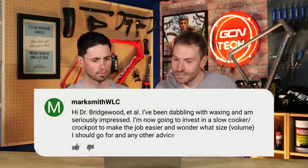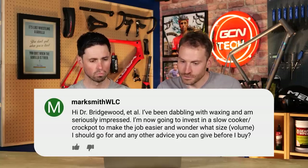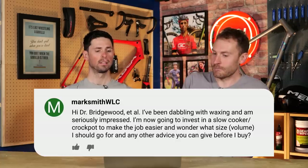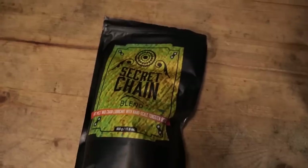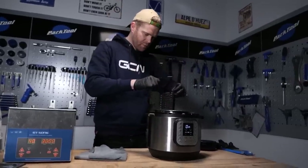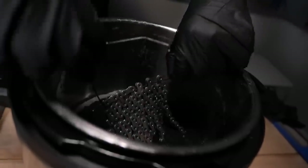Next question, Mark Smith says: I've been dabbling with waxing and I'm seriously impressed. I'm going to invest in a slow cooker or crock pot to make the job easier — what size or volume should I go for, and any other advice before I buy? In terms of the size of slow cooker, it makes sense to choose something relatively small; otherwise you're going to have to heat up loads more wax than you actually need. Probably the smallest size you can fit a coiled-up chain in — something like a cereal-bowl size.